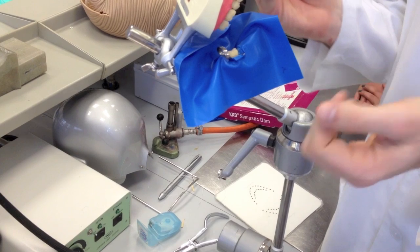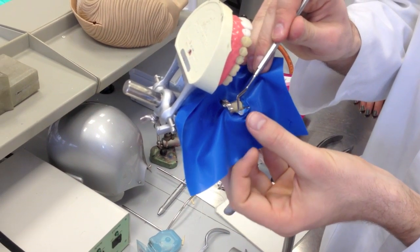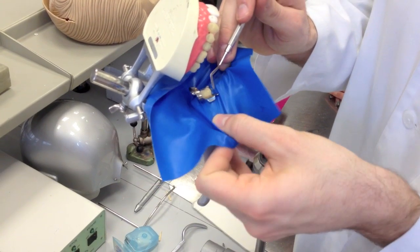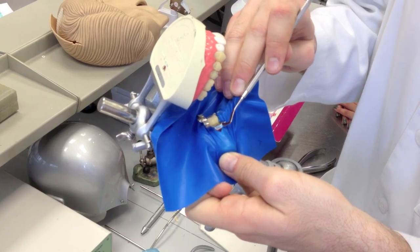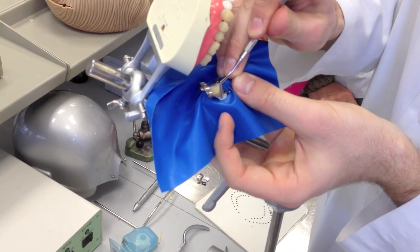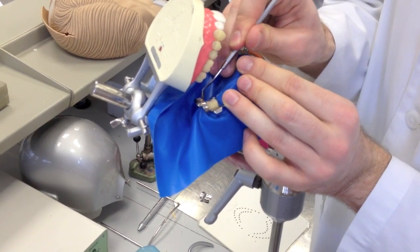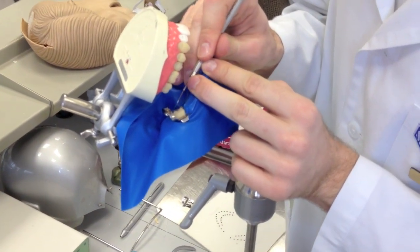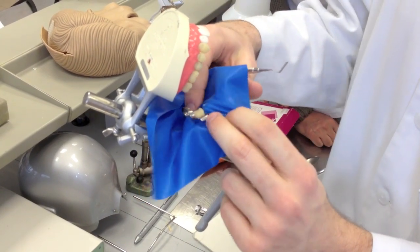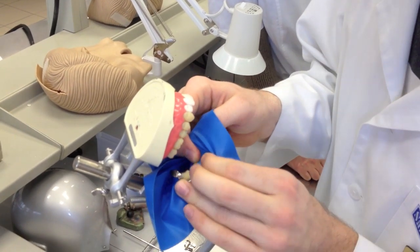After placing the clamp and rubber together, the first step is to use a non-sharp instrument to remove the rubber from the wings. You can see even this instrument can tear it — this is quite a hard type of rubber sheet. If you have a more elastic, soft one, it is much easier to remove. Then the rubber is removed from the wings.